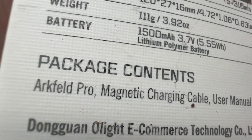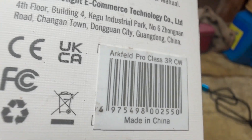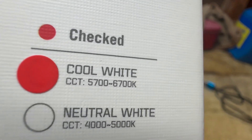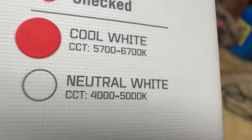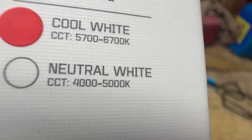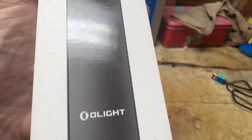Package contents include the Arkfeld Pro, a magnetic charger cable, and a user manual. They have this in different colors. This particular one I have is the cool white, 5700 to 6700 Kelvin. The neutral white version is 4000 to 5000 Kelvin — a slightly warmer light.